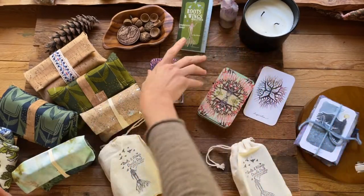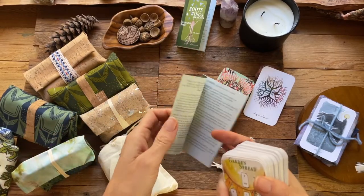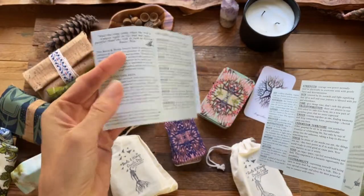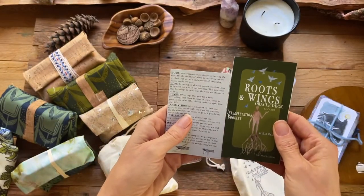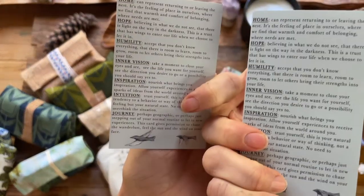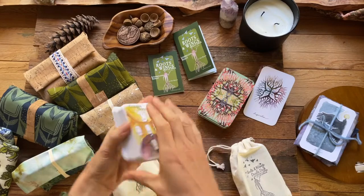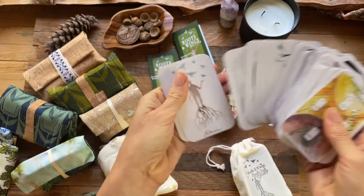Every deck comes with the full booklet — it's just a fold out, just a way to get started and connect. I did try to make this deck quite intuitive, but if you feel stumped and need a little bit of help at any point, this is here for that and I'm always here. Feel free to reach out and ask me any questions — I'd love to help you connect more with your deck. The difference between the mini and the regular is the paper is just a little bit thinner on the mini and it's just a little bit shorter but the same width, and still pretty easy to read.